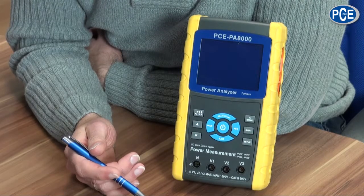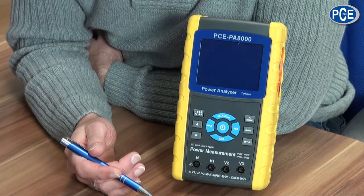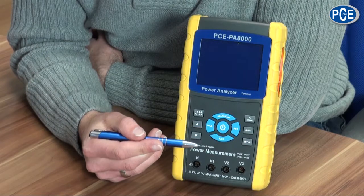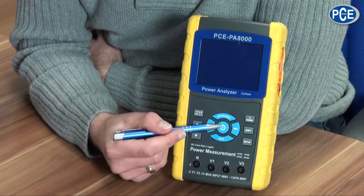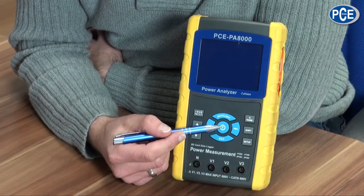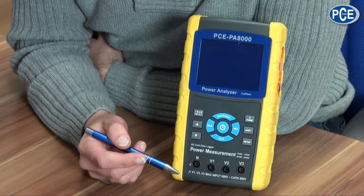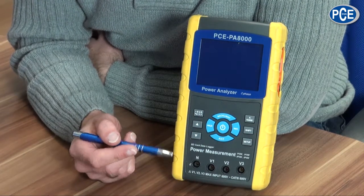Now that we have learned how the voltage and current cables are connected, we will go to the operation of the device. The PCE PA-8000 is turned on with the on/off button, which is in the middle of the keyboard. In the main menu the following keys are important.